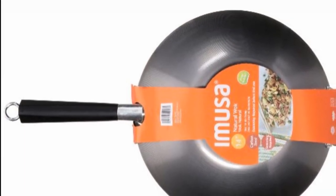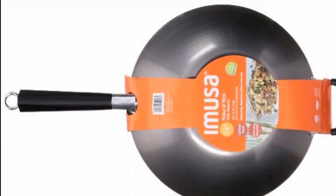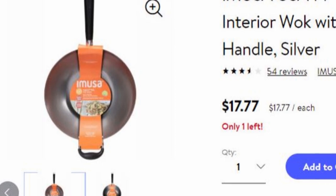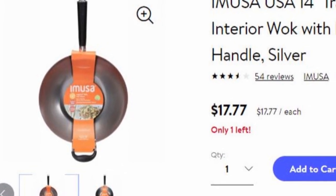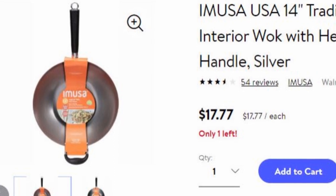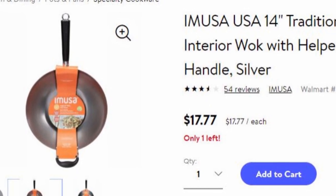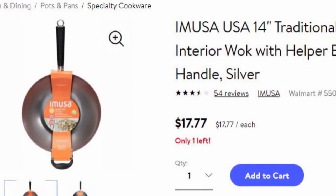A carbon steel wok comes in different thicknesses. Some come in a thicker gauge of carbon steel, which are far less likely to change shape, so they tend to be more stable. However, they will be heavier and harder to move. Whereas carbon steel woks in a thin gauge are far more likely to change shape and consequently become less stable when you cook on a flat top electric stove. Therefore, if you're going to cook on a flat glass top electric stove, it is a good idea to avoid carbon steel woks altogether.